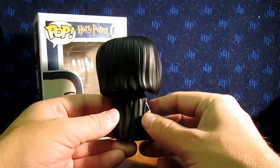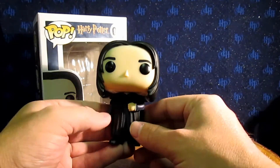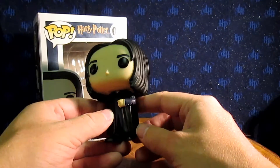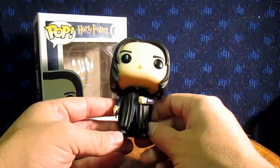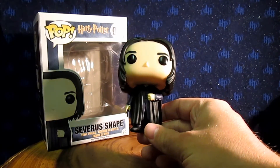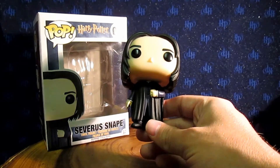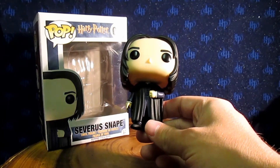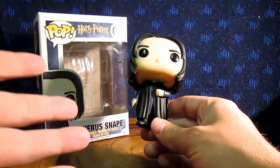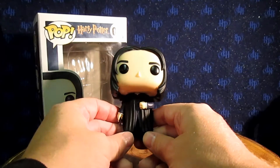The hair looks good — it definitely looks kind of like Snape's greasy hair — and then you've got the eyes there. There's nothing super amazing about this figure. I mean, obviously it's Snape and it's awesome, but there's nothing that really makes him stand out from the rest of them. The other ones have things like Ron's got his broken wand, Voldemort's got the Voldemort look to him, Harry's got the Gryffindor sword in the Hot Topic exclusive, Hermione's got her wand. This is just basic Snape.